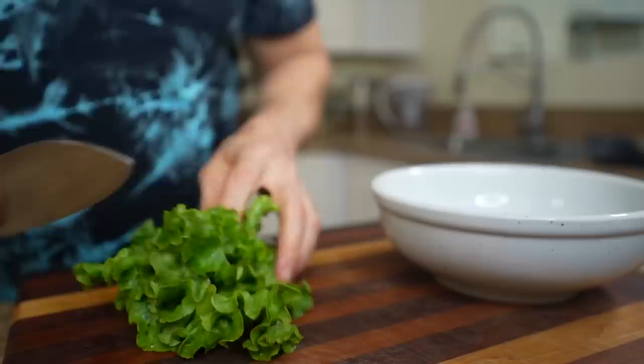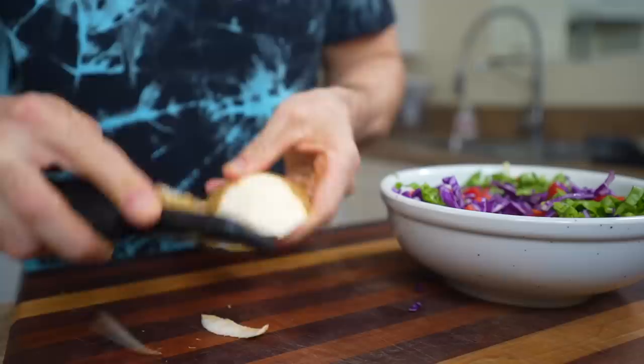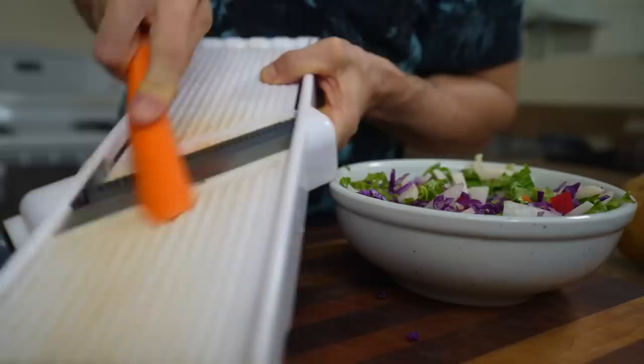I'm going to start with some nice fresh green leaf lettuce, some purple cabbage, red bell pepper, and some jicama. Let me know in the comments if you've ever tried jicama — it's definitely worth trying if you ever see it in the stores. It's used a lot in Latin American countries and it's good just raw. You want to cut it up kind of small. It has a similar consistency to apple with a really nice mellow sweetness that's great on salads.